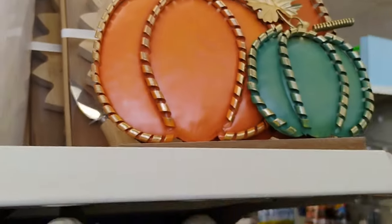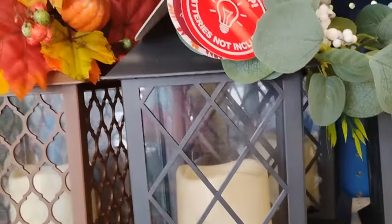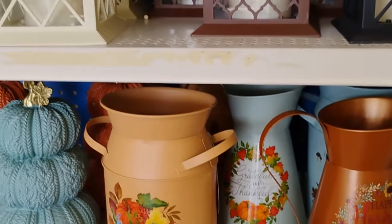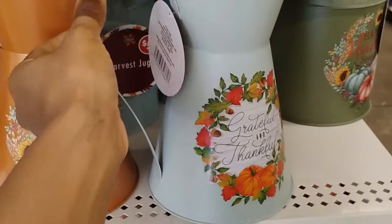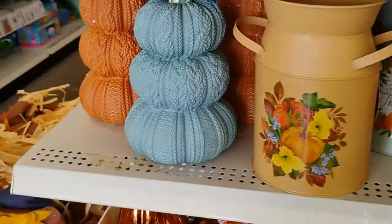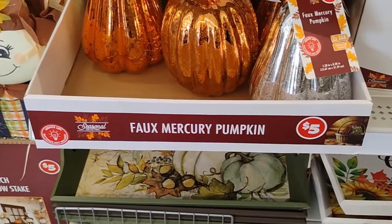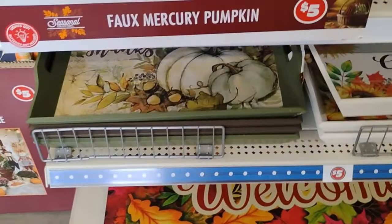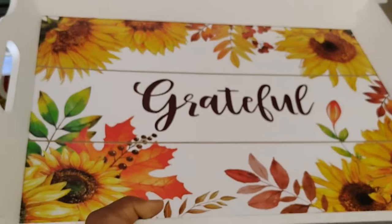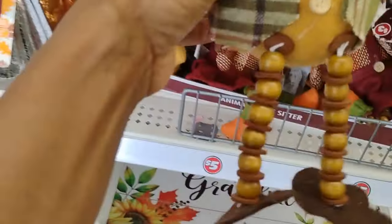They also have this — so cute — for fall decoration. Then they have these lanterns that light up, batteries not included. They have these decorative pumpkins — really nice — and mercury pumpkins, so cute. And look at this: little trays that say 'Grateful,' as you should be.